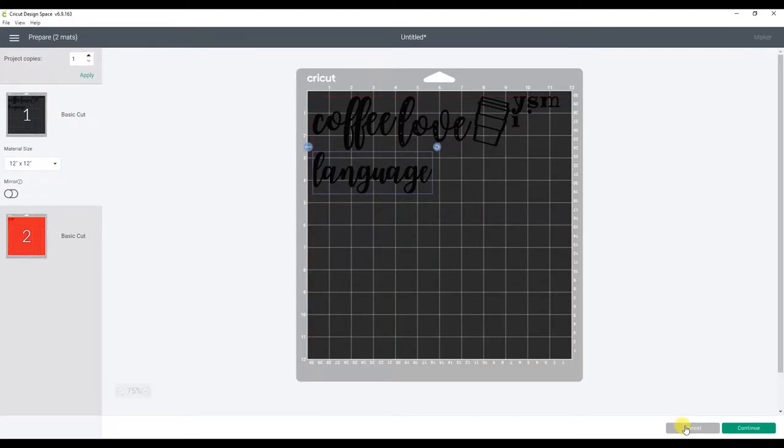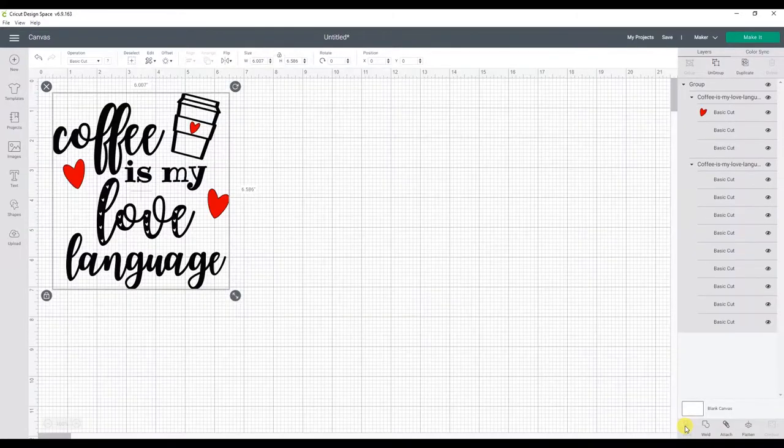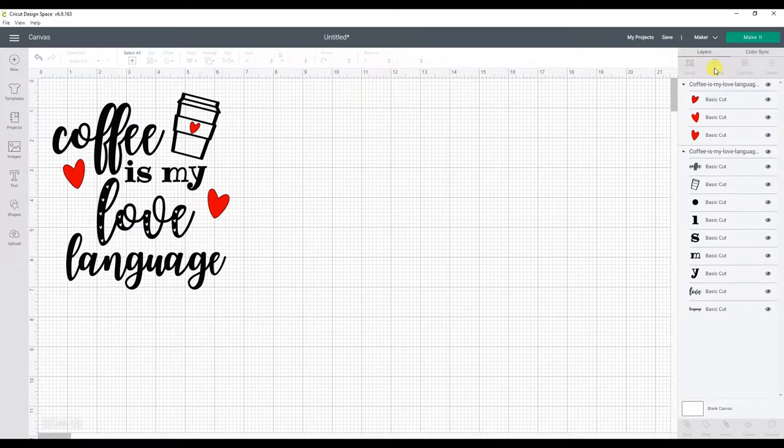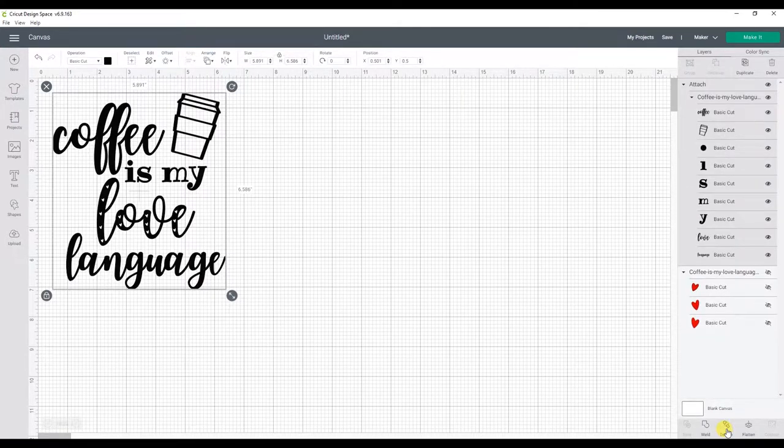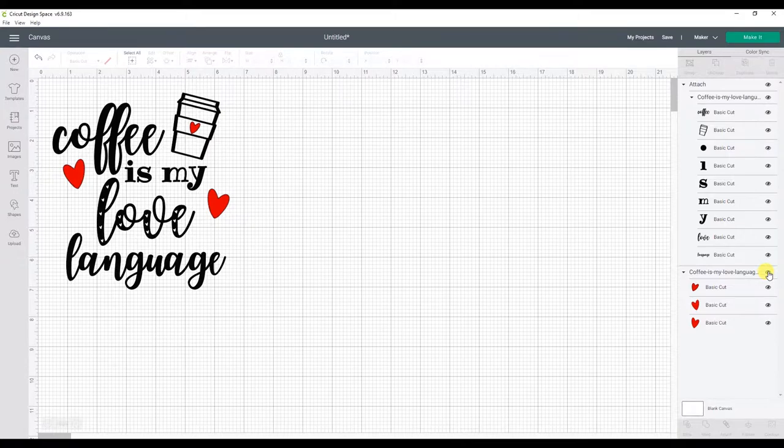That is not what we want, so we're going to go back and attach the design. Since we are using two colors for this design, we will need to only select the black part of the design to attach. In order to just select the black part, we will need to ungroup it. So select the design and click Ungroup. Now we can turn off the red hearts and select the black section of the design, then click Attach. Turn the hearts back on and click the Make It button. Now our design looks just how we want it.